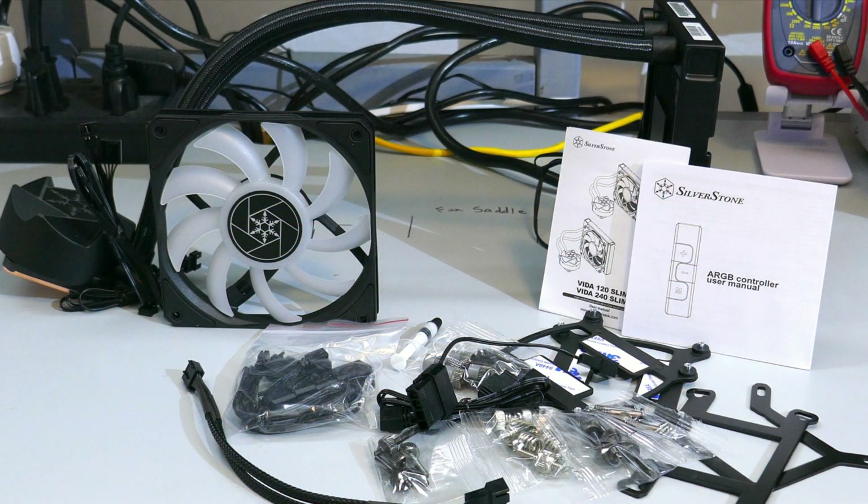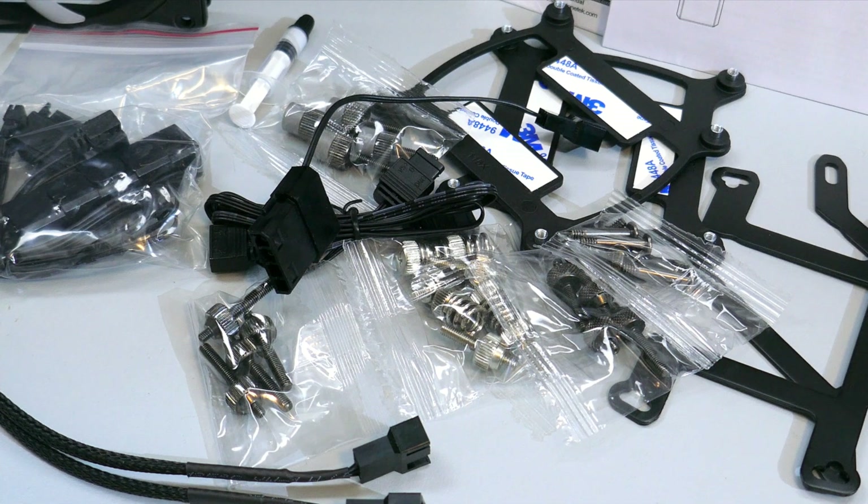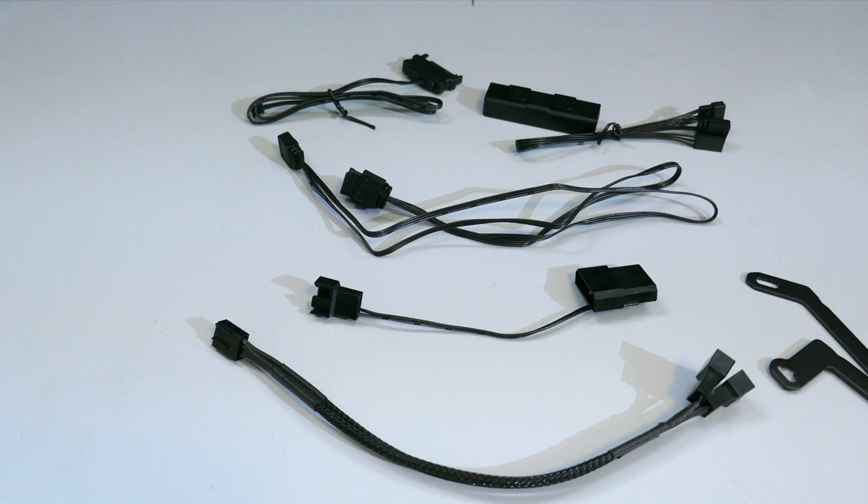Now let's see what comes in the box of the Vita 120. There is the AIO and fan, of course. There is a manual, and a manual for the ARGB controller. There is the mounting hardware, a bag that has all the ARGB cables and connectors in it, a 2-in-1 fan cable, and a small tube of thermal compound.